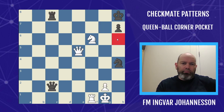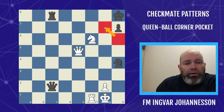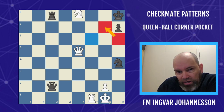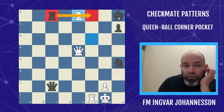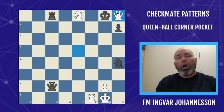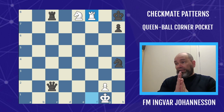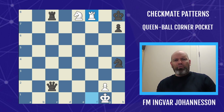Previously we had the pawn on h6. This can also arise very nicely with the knight. In this case, the knight would go to e8, importantly blocking the rook from the f8 square. After the king moves — the only move — we go the queen to the corner pocket, and then land the mate. I like to call this 'queen ball, the corner pocket.' For those of you that have played 8-ball, when you're slamming that 8-ball in the corner pocket.